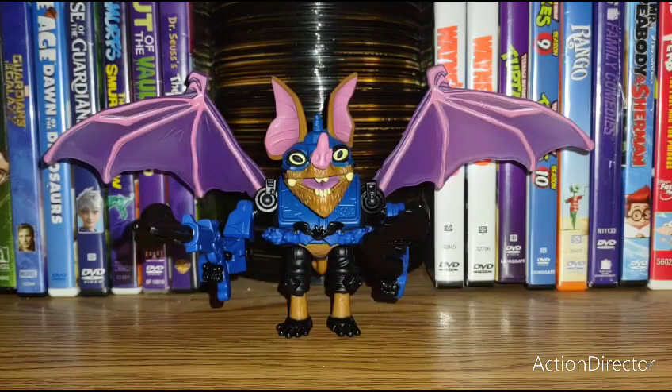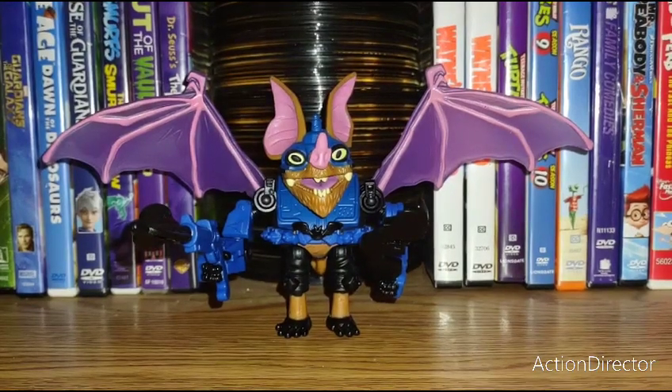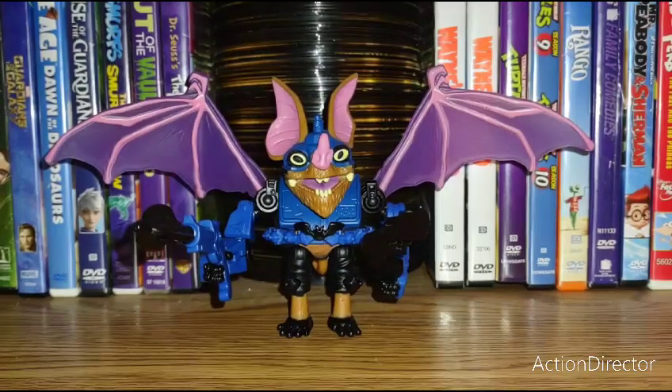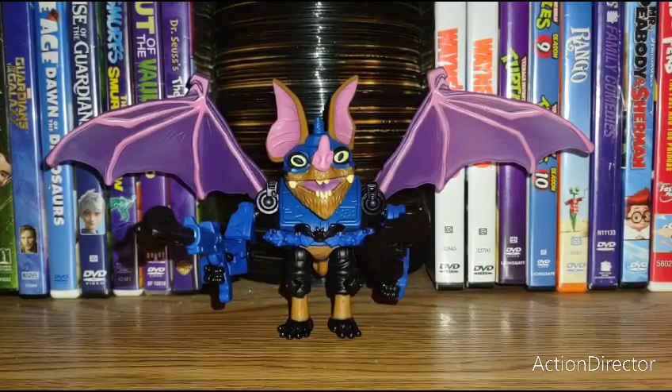Wingnut is honestly my favorite figure so far out of this wave. I really like Wingnut — she's a really good figure. If you can find her, please get her. Even though she didn't do much in the movie, the figure does her justice. She's really cool. Thank you for watching, make sure to like, comment, and subscribe, and I'll see you guys next time.